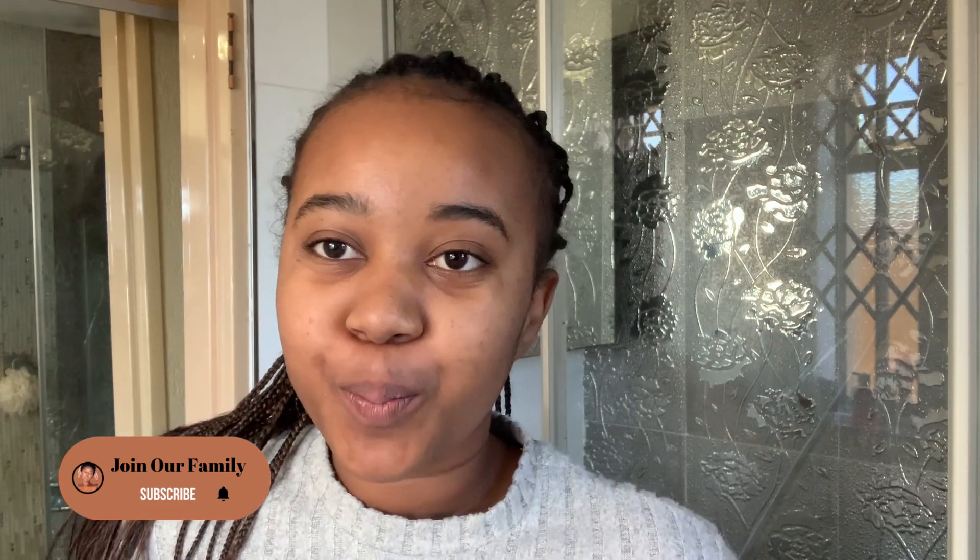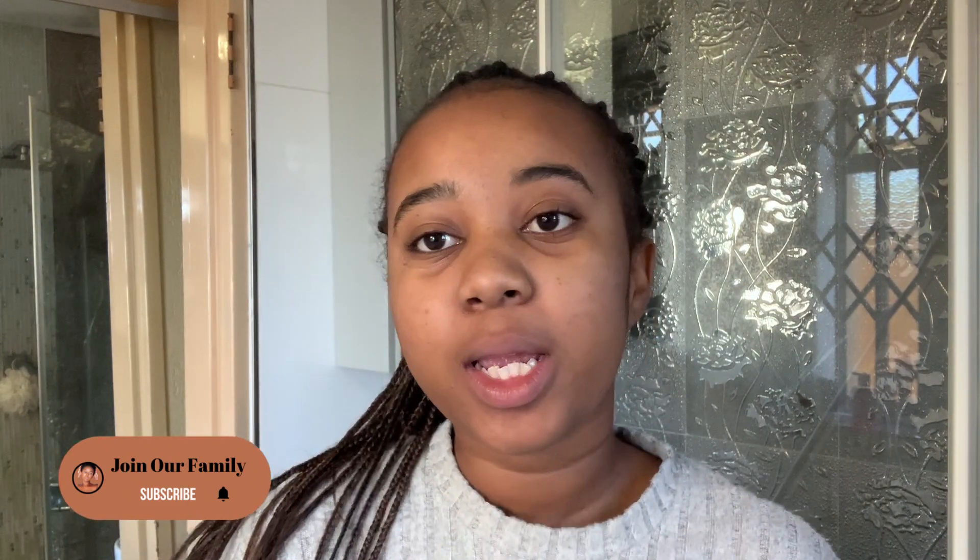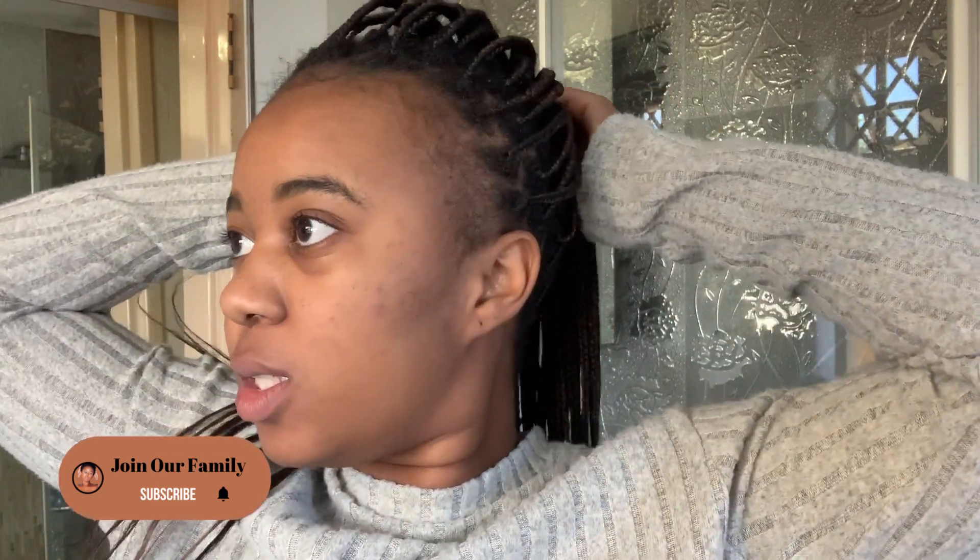Hey guys, hope you guys are good and welcome back to my YouTube channel. If you are new, welcome! If you're a returning subscriber, welcome — please do join our family. I hope you enjoy this vlog. Today is Youth Day — happy Youth Day, happy 16th June!